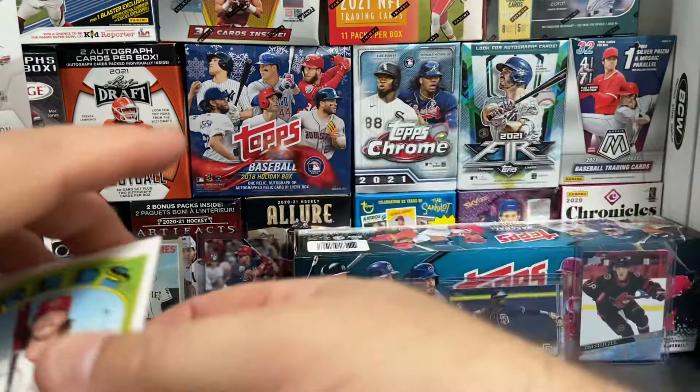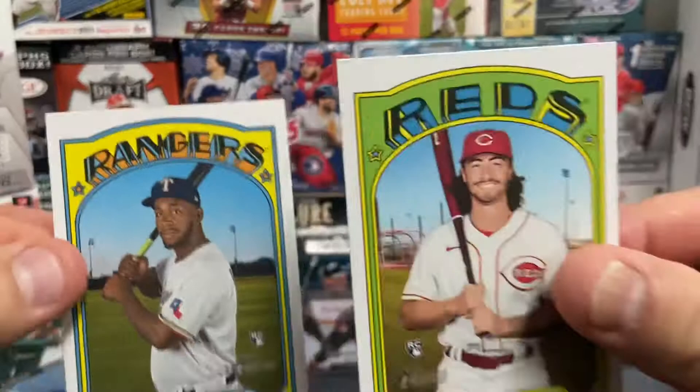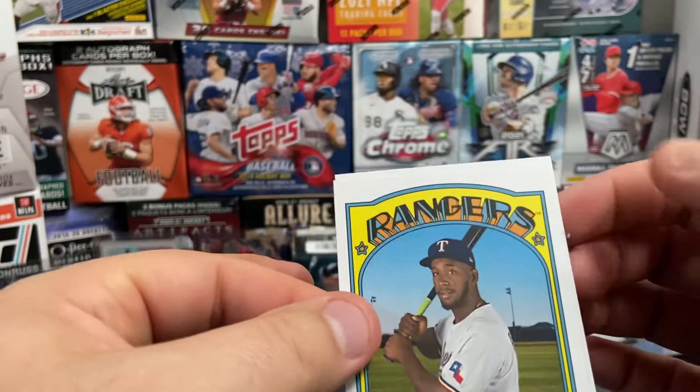A little flashback — I think I was holding my hands a little too high, sorry about that. Here's a look at the rookie card and Jonathan India in case you didn't catch those earlier. Not too bad to start out with.